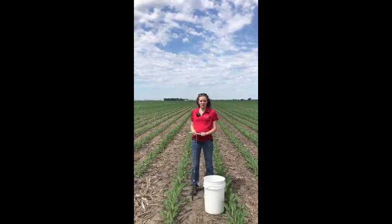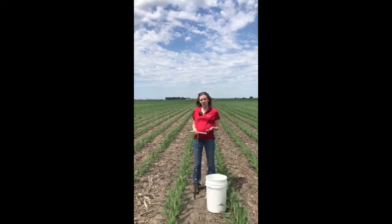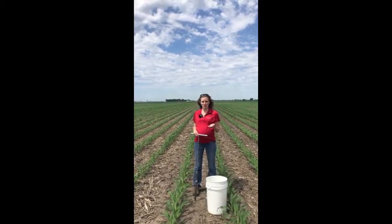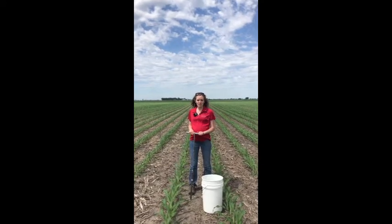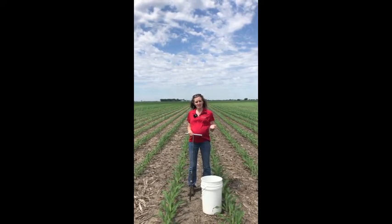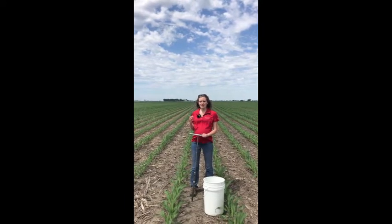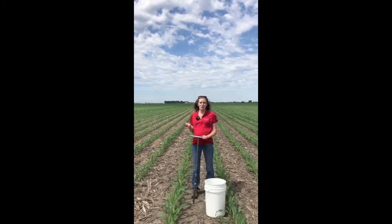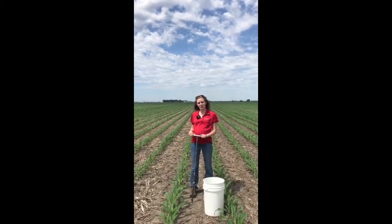With the late spring soil nitrate test, the timing of when we take that test and the depth of how deep we go is really important to make sure that when we get those soil sample results back they're accurate. The corn needs to be between 6 to 12 inches tall. As far as depth goes, it's different than when we test for phosphorus, potassium, or pH, where that's typically a 6-inch sampling depth.